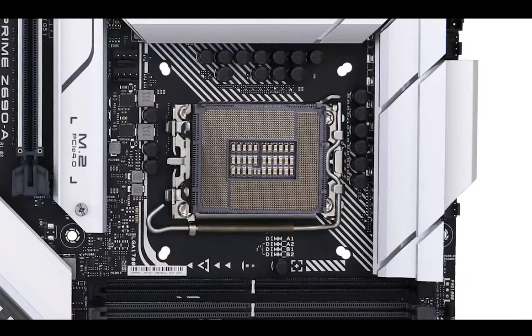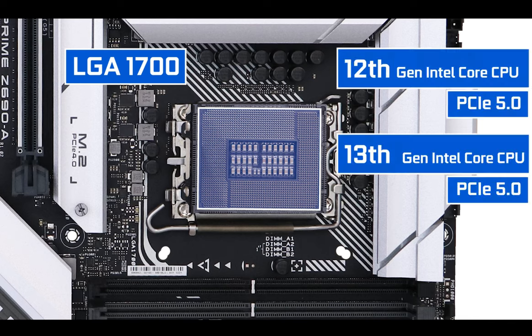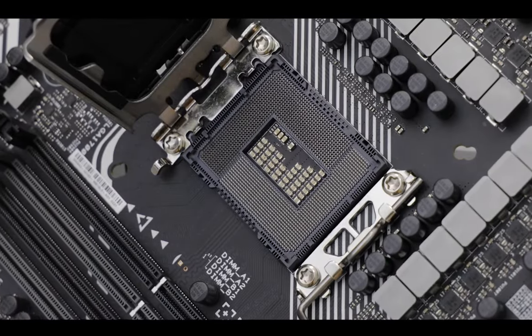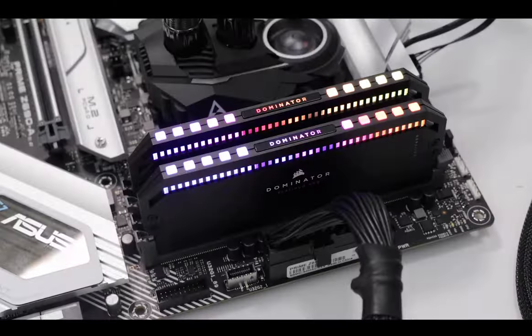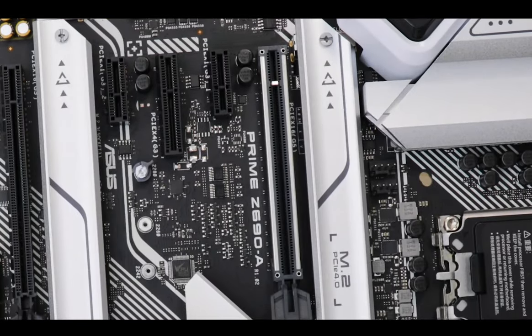CPU socket-wise, the Prime board is powered by the brand new LGA 1700 socket, supporting both 12th and 13th generation Intel Core processors. There are 500 more connecting pins than seen on its predecessor, the LGA 1200, mainly motivated by the more power-hungry Alder Lake processor and upgraded abilities through the introduction of DDR5 RAM and the brand new PCIe 5.0 standard.